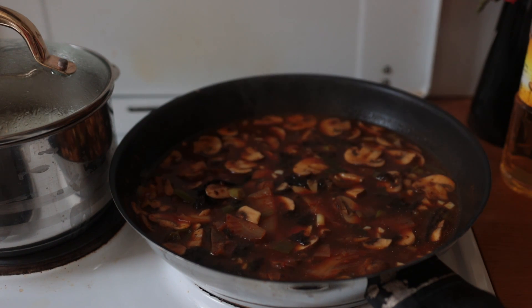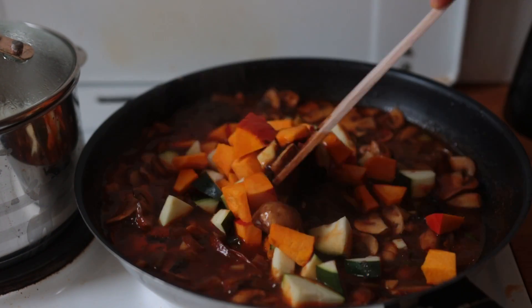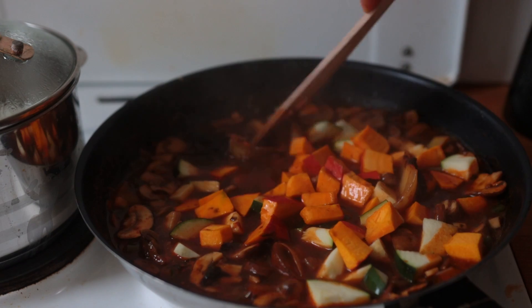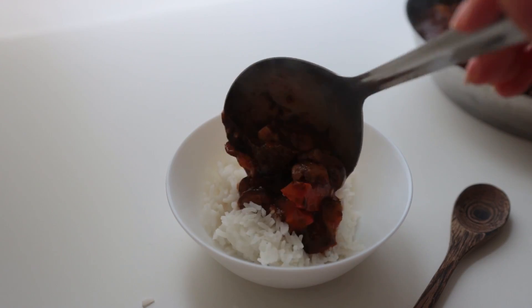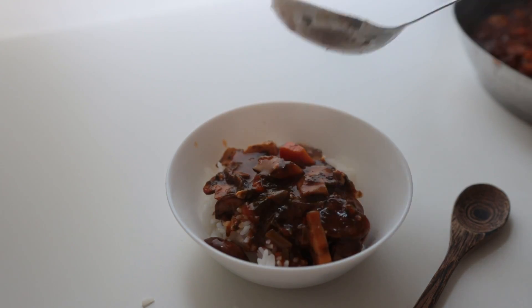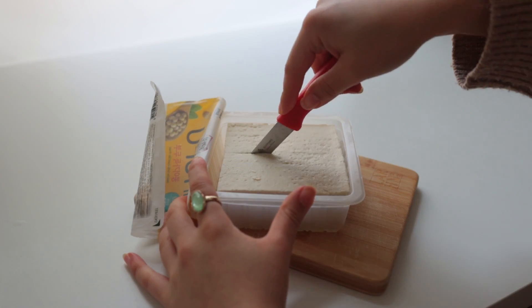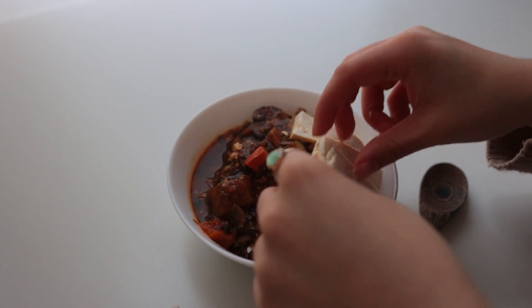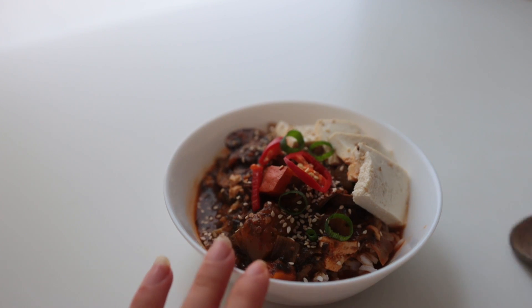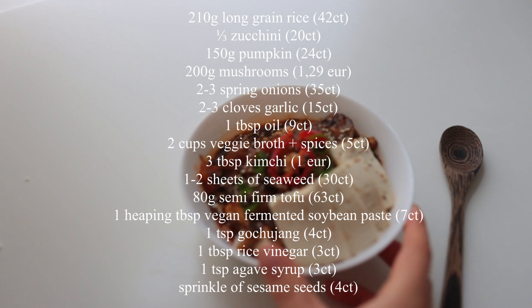Let everything simmer for a good five minutes or so before adding the veggies. Instead of pumpkin, you could also do a potato, sweet potato, or even carrot. Let the veggies boil until tender for about 10 minutes, then serve this over the rice. Top it off with the tofu — I got a two-for-one deal. I cut it into thin slices and added those to my bowl as well. This was really cozy and warming.